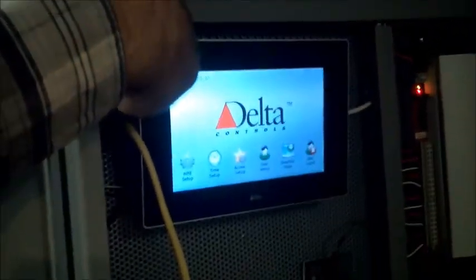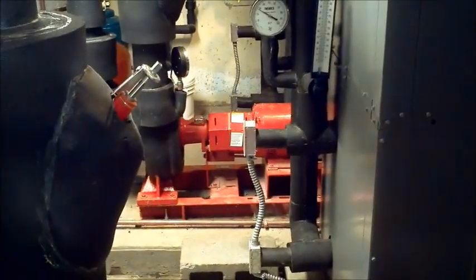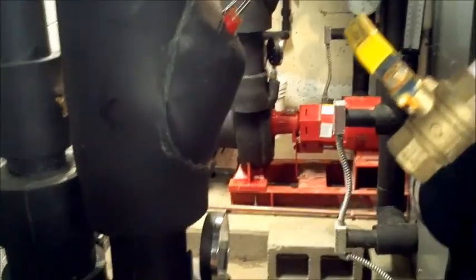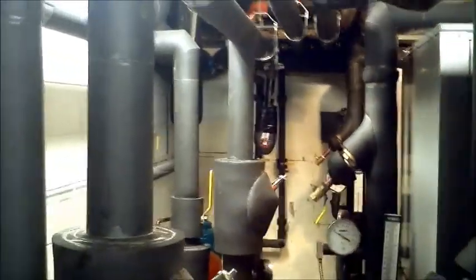You've got your touchscreen control panel, variable speed drives for the two pumps. You've got your primary pump and your standby pump, which is totally redundant, and these serve the building loop.